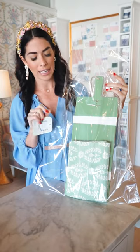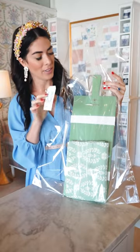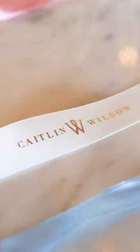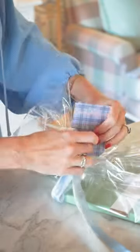I even like to add lotions or candles depending on how much you're wanting to add in there. A cute holiday tag is always the perfect touch. So I'm going to wrap this up with my favorite ribbon — here at my store we do our Caitlin Wilson satin ribbon and I like to do two colors.